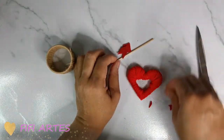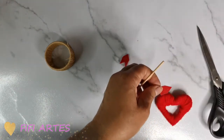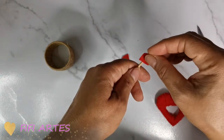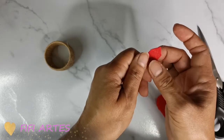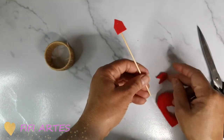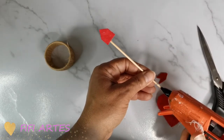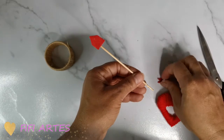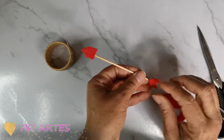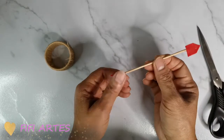Lo que voy a hacer con las piezas es pegarlas al palito con la pistolita de silicón. Voy a poner aquí un poquito de silicón y voy a poner esta pieza así, y esta otra pieza la voy a poner así también. Voy a poner otro poquito de silicón y listo — ya esta pieza la voy a poner así por acá. Y aquí ya tenemos una flecha.